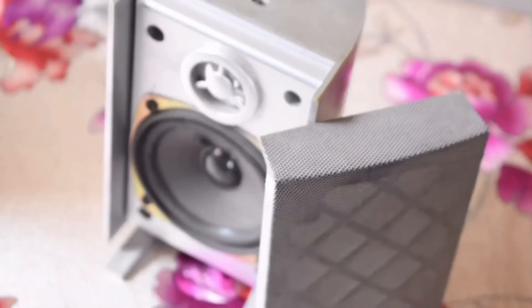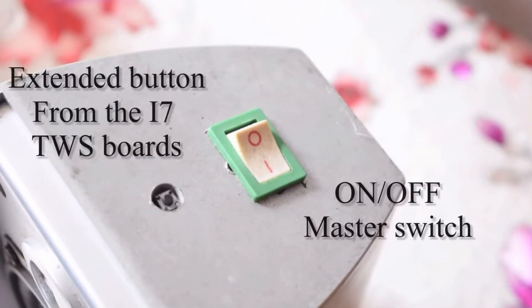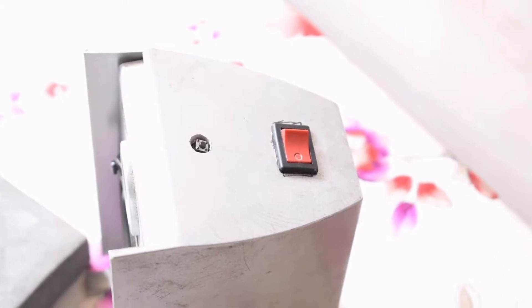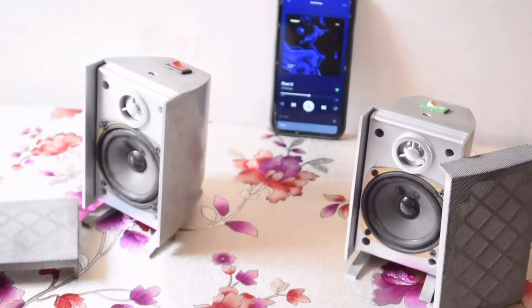This is a top-down view of the device itself. There is the toggle on/off master switch, and just beside it is a multifunction button which I extended from the circuit board of the TWS Bluetooth receiver. Since it's on the inside and you cannot reach inside the device each time to turn it on, I simply extended that switch.